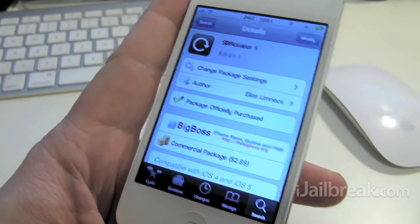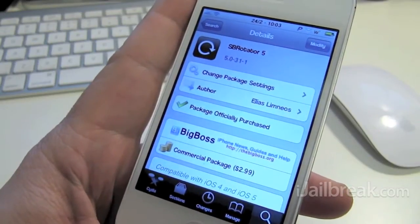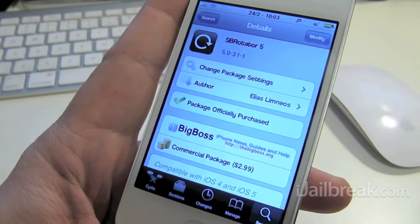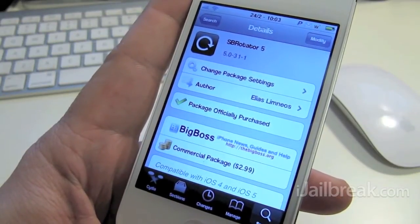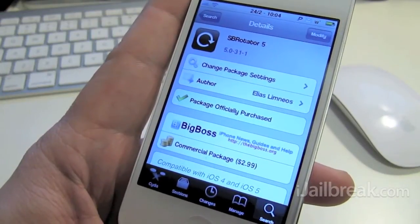Hi everyone, Rory Piper here with iJailbreak.com. In this video we're taking a look at a tweak that's been around for a while and has had numerous updates. We're looking at SB Rotator and this is version 5, SB Rotator 5. The SB standing for springboard.